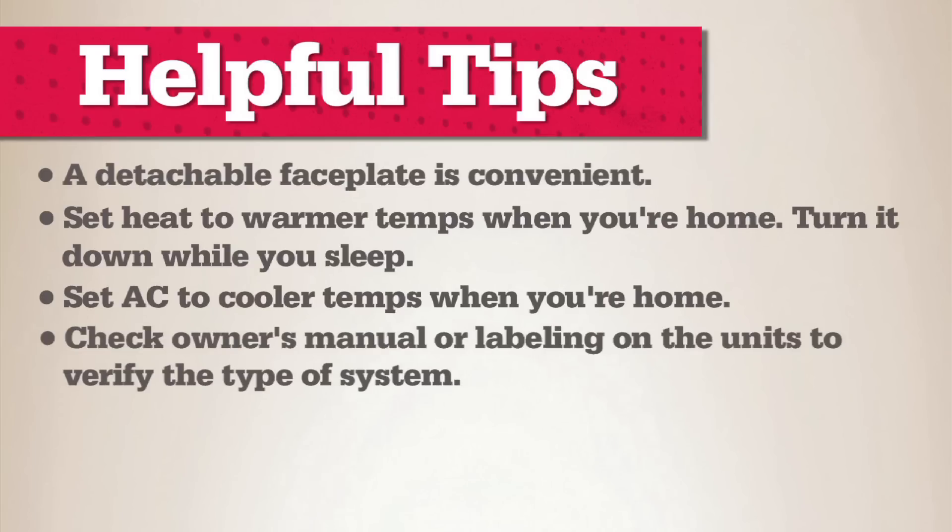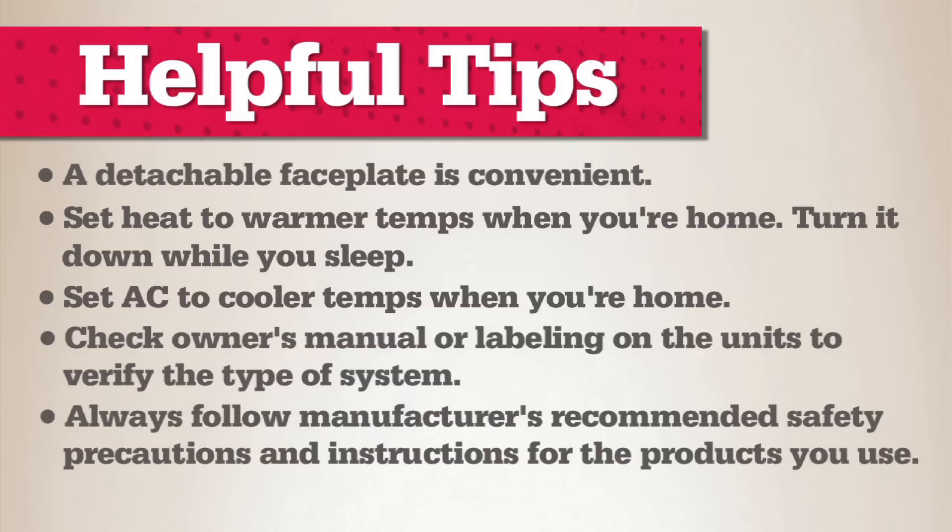If your wiring is more complicated than the basics, it could mean a few things: you have a two-stage system, your air conditioner and heater were installed at different times, you have a heat pump, or you have hot water heating. Check the product instructions — they often contain a website or helpline for assistance. Manufacturer-specific advice can also help you with programming the new thermostat. If you're not sure how to connect the new unit, it's time to contact a licensed HVAC professional.